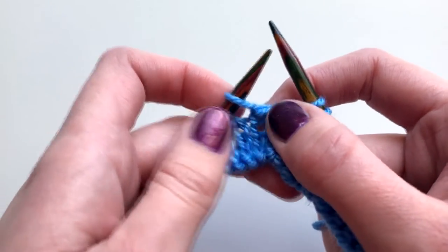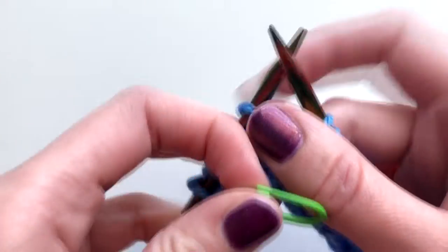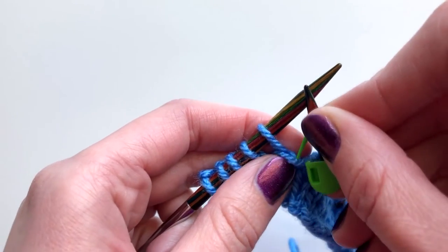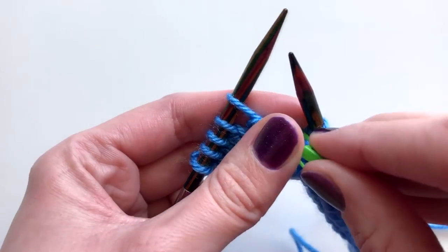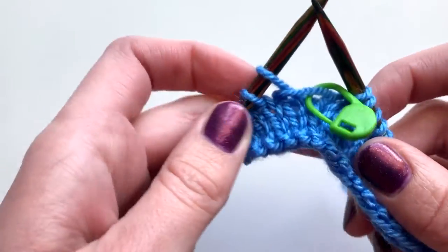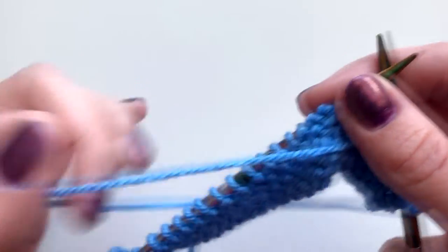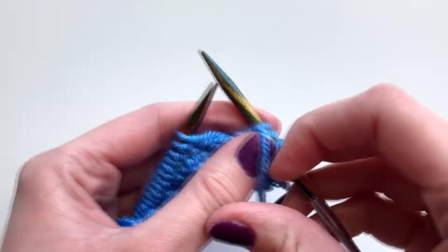You can now see where there's a wrap around this stitch. I'm going to add a stitch marker to this so I can find it easily when I need to resolve it. I've placed that stitch marker on the wrap itself, and now I can turn my work — my yarn's in the right position to purl across to where I'm going to do my next wrap and turn.